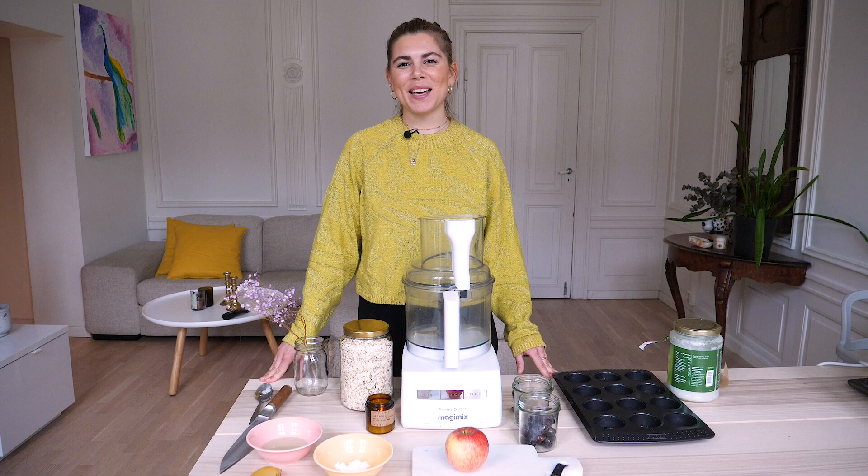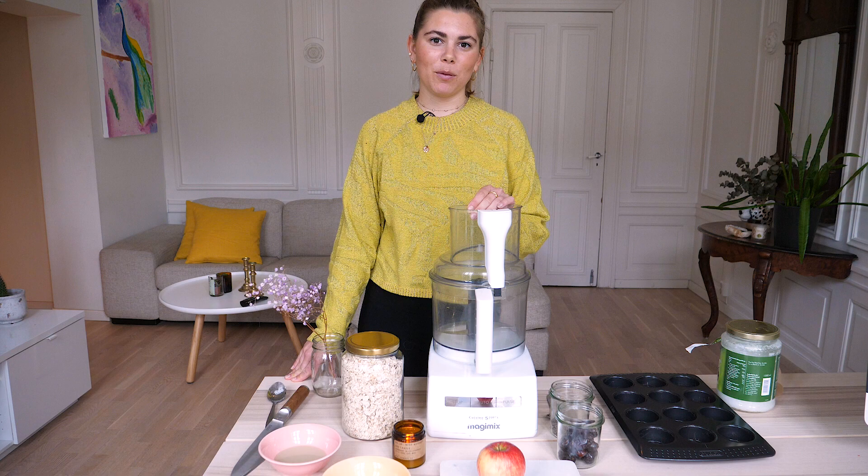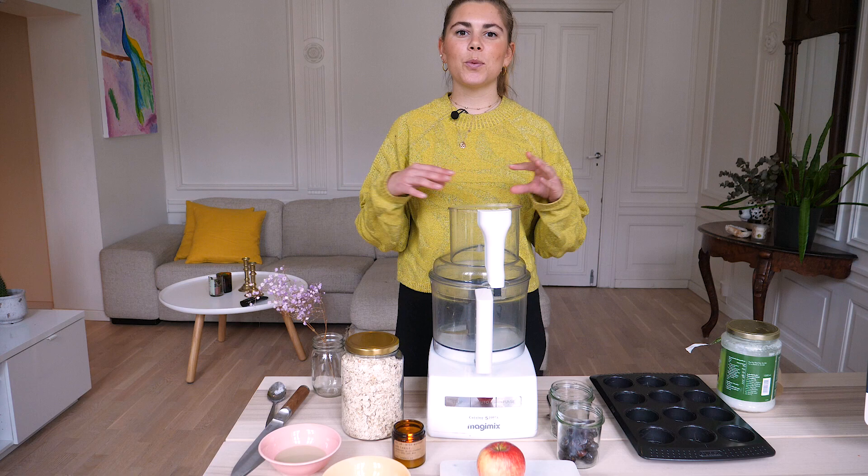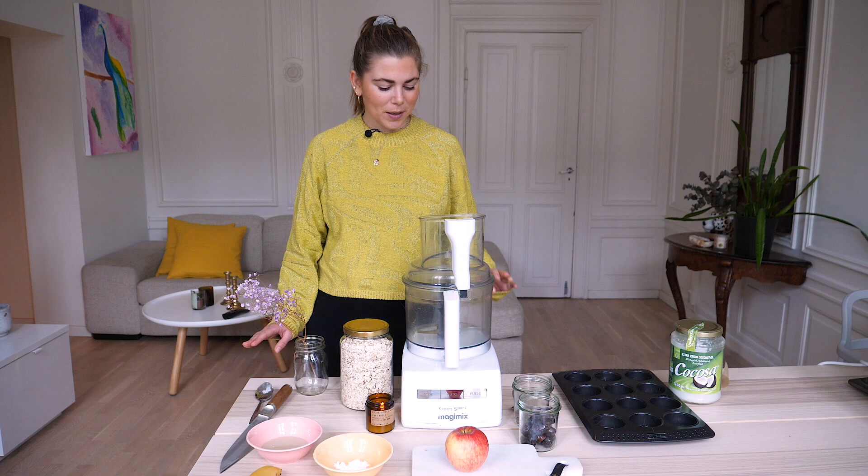Hi and welcome to the cooking show! Today I'm gonna make some really delicious — I don't know if I'm gonna call them cupcakes, maybe I will. The reason I made them was because I wanted to challenge myself to not waste any food. I found out that I had one banana, chia seeds, oats, and tahini, and it turned out to be these really amazing gooey cupcake things.